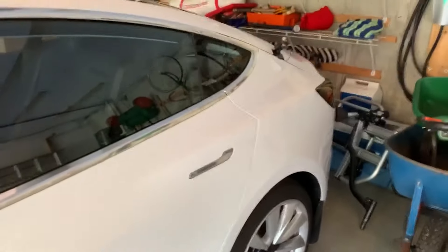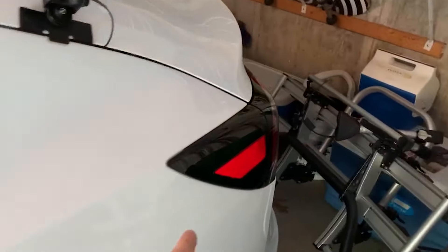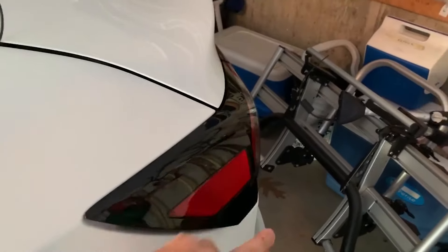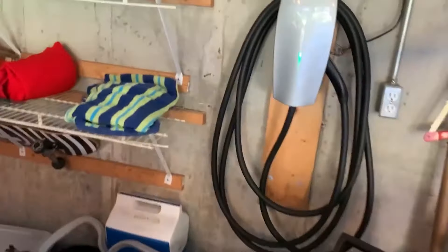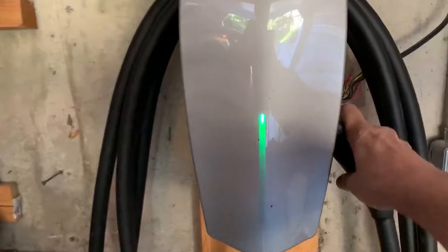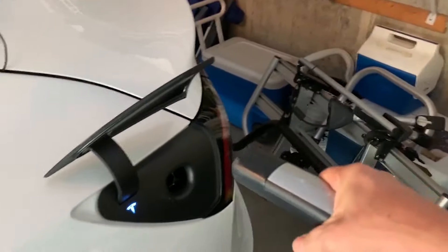Closing the car, we go to the back, and here's how I charge it. I can just tap the door, go to my charger, grab the handle, and then insert it into the car.